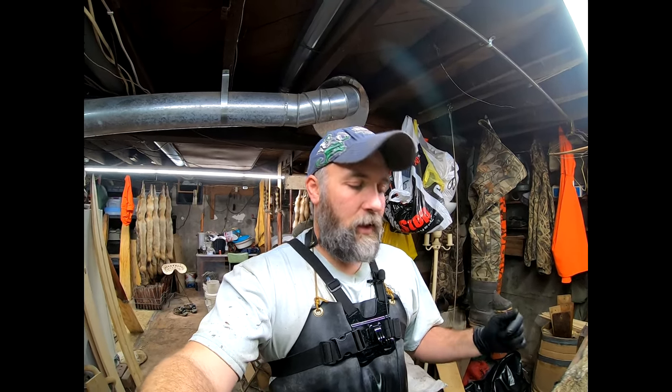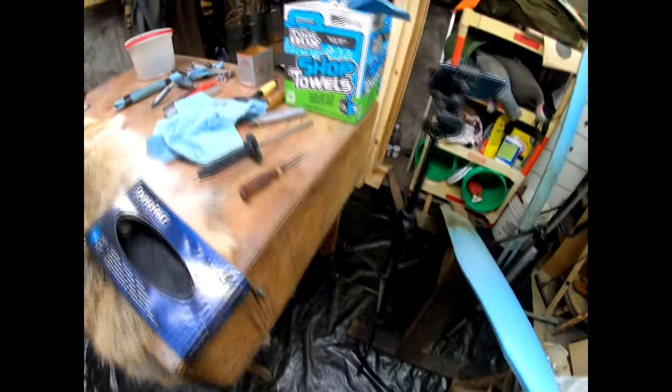Welcome back to Schmatz Outdoors. This is the fourth installment of the coyote series. Today we're going to be fleshing the coyote. There are a few tricks on a coyote that will help speed the drying process along, and there are a few things you do only for coyotes or fox that you don't do for all the rest of the species — in particular, you take the cartilage out of the ears. We're going to show how to do that, then get right into it.